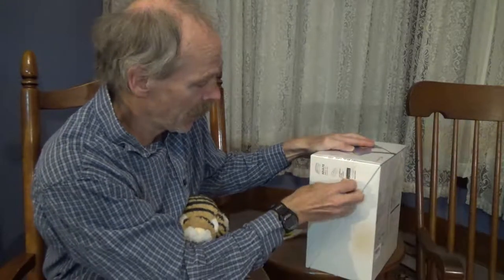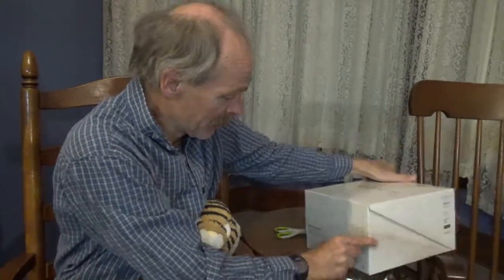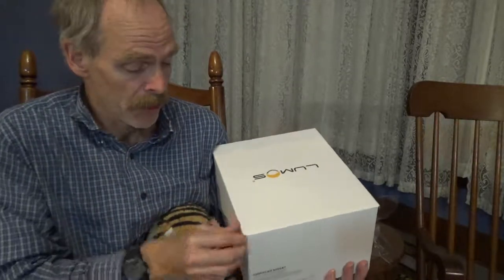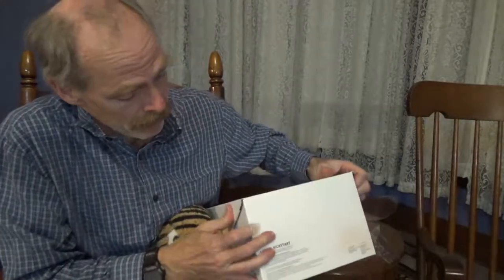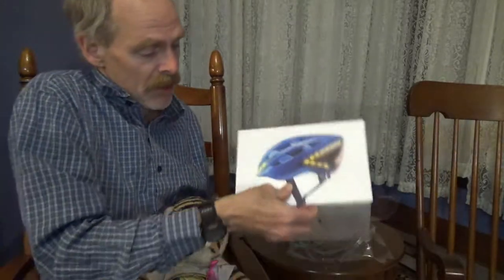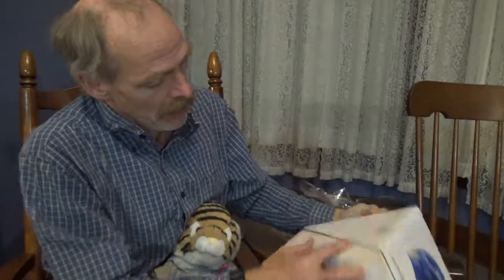I have no idea how to get into the package. I think this is it — maybe the plastic is coming off. All right, here we go, Lumos helmet. Is it open from this side? Here we go, maybe.